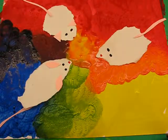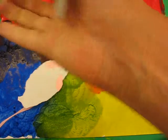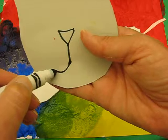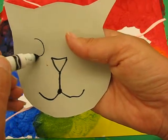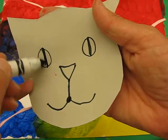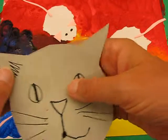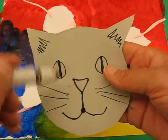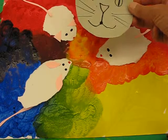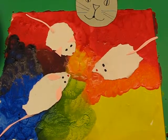Now I'm going to turn him over because I don't want the drawing to show, and then I'm going to do a little nose, bring it down, go like that, and draw some eyes. You can use the markers and give him some whiskers, and you can add stripes and all sorts of detail. Then we're going to stick our cat at the top of our art project so that he's actually looking in at the mice that have done the mouse painting.